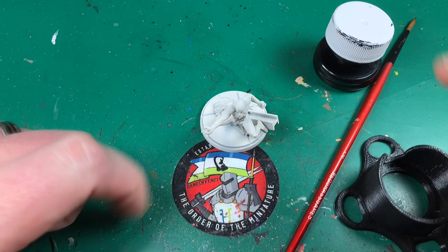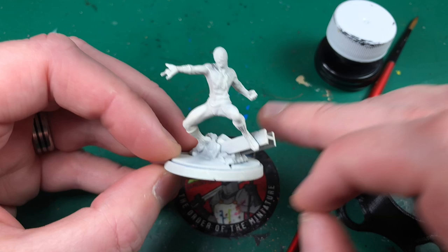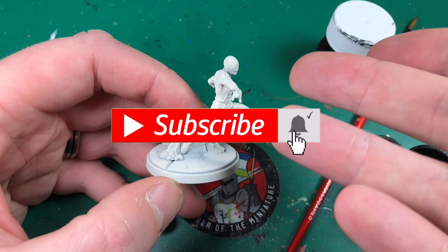Hey everyone, welcome to Watch It Painter. If you are brand new here and wondering what this channel is about, it is a channel aimed primarily at getting brand new painters to get some paint on their otherwise grey miniatures. We make content aimed around the miniature hobby and just basically being an amateur painter or new to painting, and just wondering where to begin and how to get going.